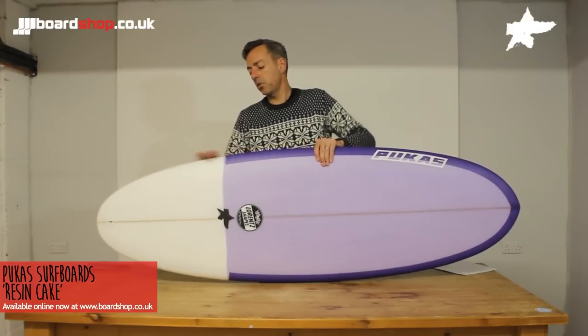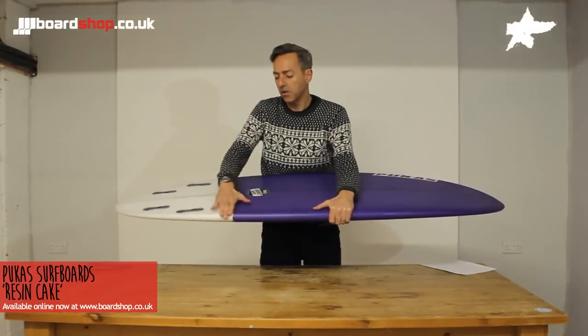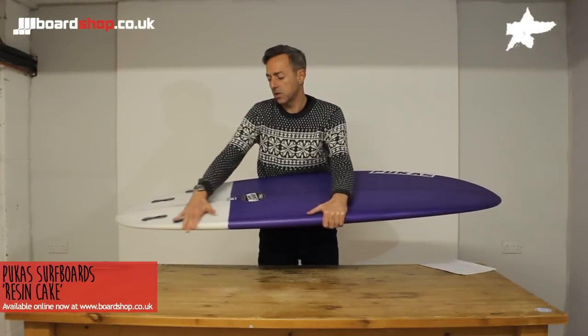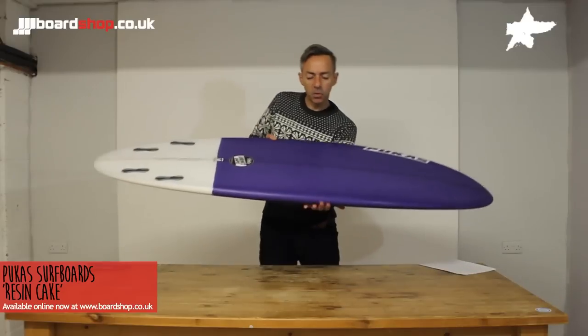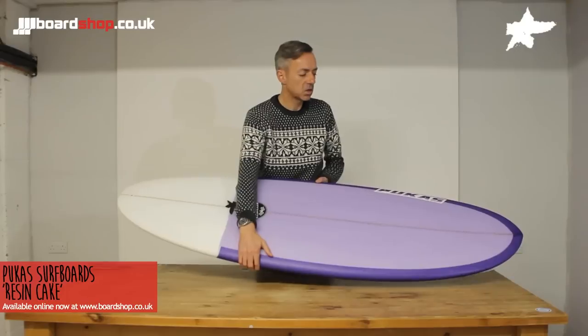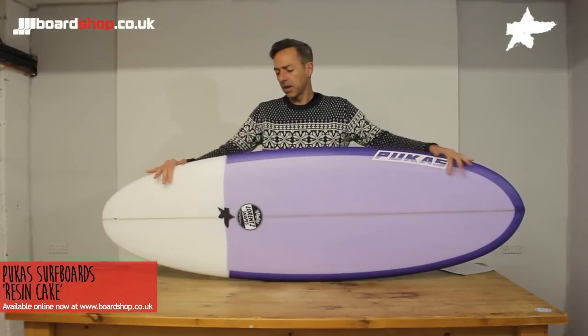The rails are pretty hard, softening here and then hardening up just where the colour change is, which really gives you a bit more bite. You can surf this board rail to rail because of these characteristics and it releases into turns fairly easily — a lot easier than most grovelers you'd think of.